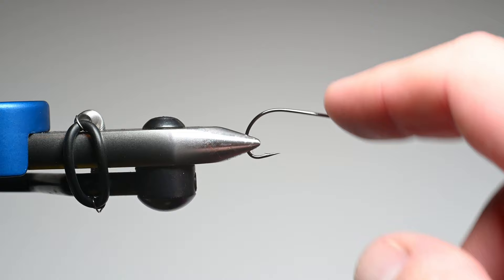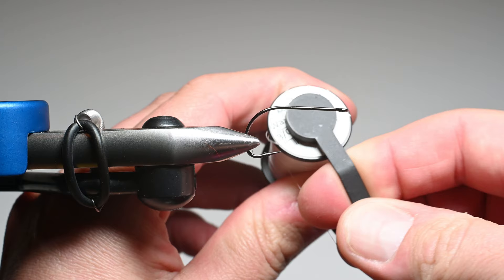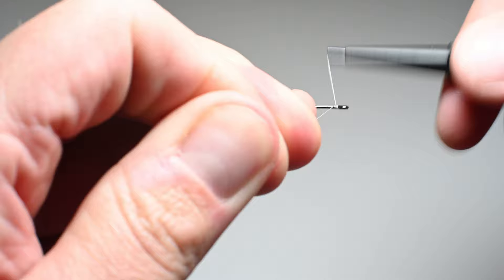We've got an A-Rex hook in the vise. This is an NS122 in a size 4, and we're going to be using some Semperfly ADOT wax thread. The reason is because when we're tying the bucktail, that wax thread really helps to grip the fibers and makes it a little bit smoother process, and the ADOT keeps it a little bit more slender.